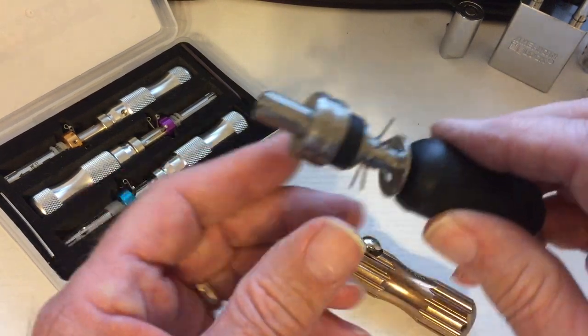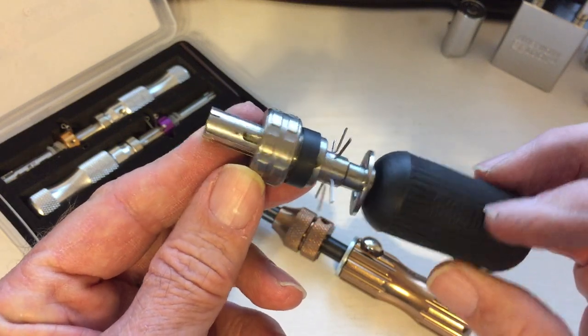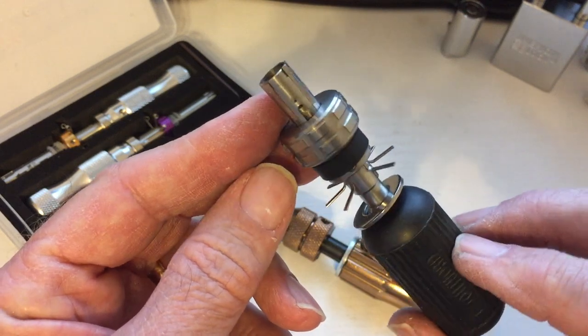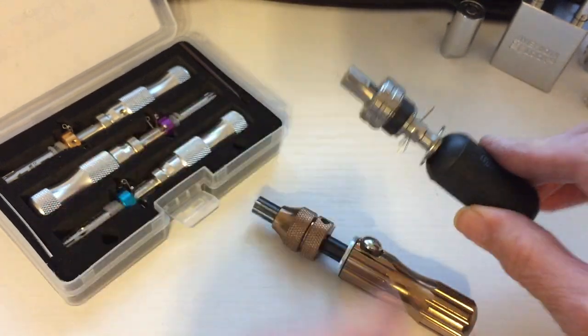This is a Southord. It comes in different configurations too. You can get a 7-pin or an 8-pin, and I think maybe a 10-pin as well. This one is 7.8.